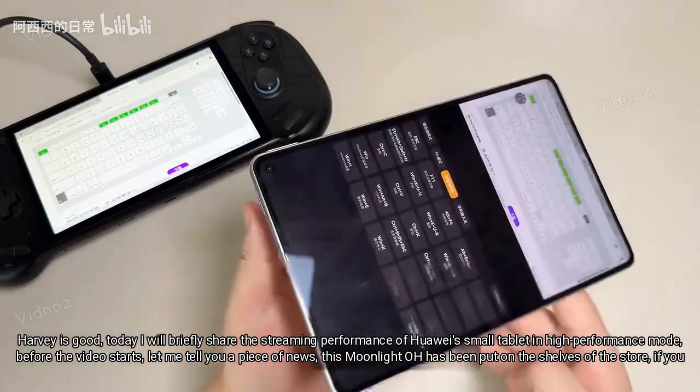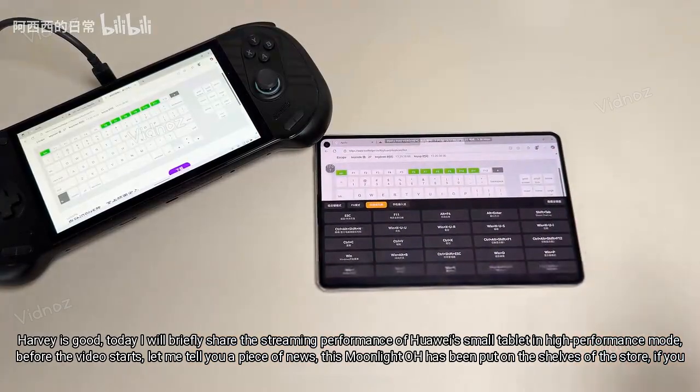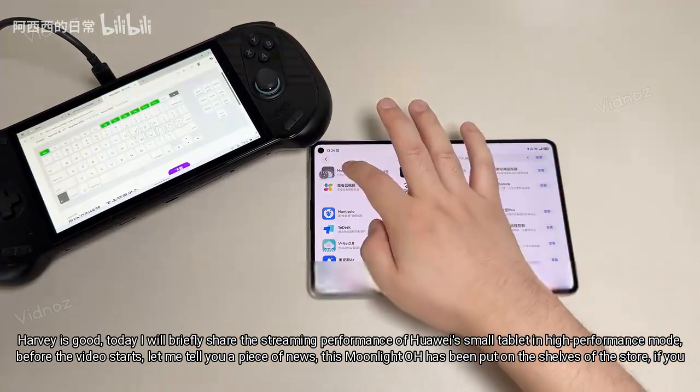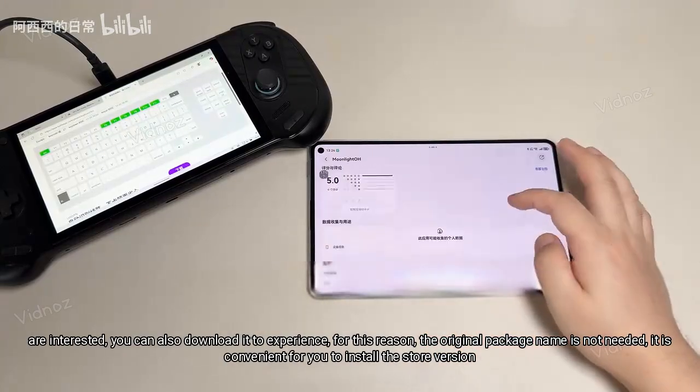Today I will briefly share the streaming performance of Huawei's small tablet in high performance mode. Before the video starts, let me tell you a piece of news: Moonlight OH has been put on the shelves of the store. If you are interested, you can download it to experience.